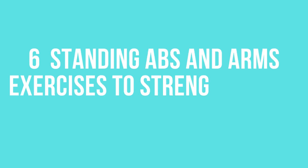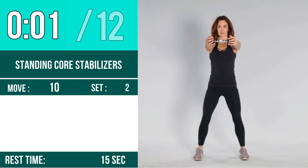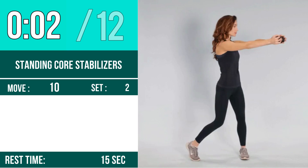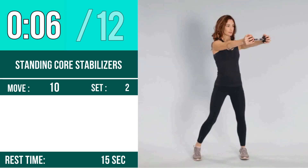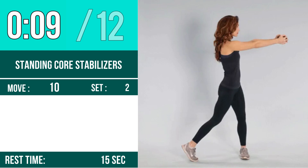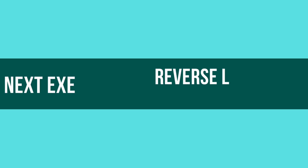Six standing abs and arms exercises to strengthen and define your core. Exercise number one: standing core stabilizers. Let's begin. One, two, three, go. One, two, three, four, five, six, seven, eight, nine, ten, eleven, twelve.